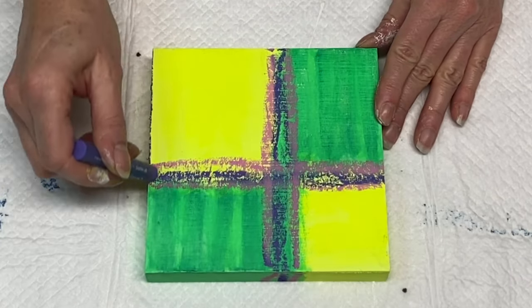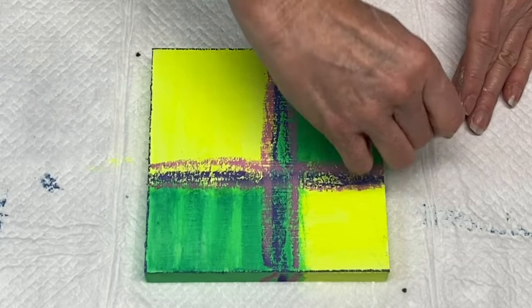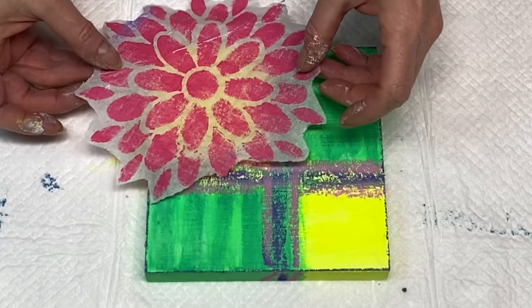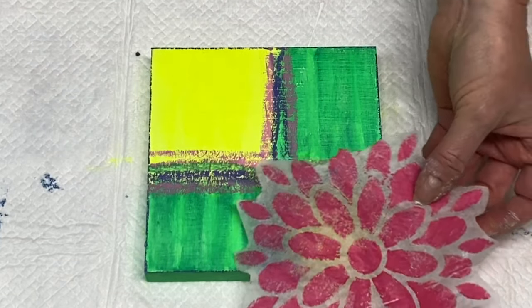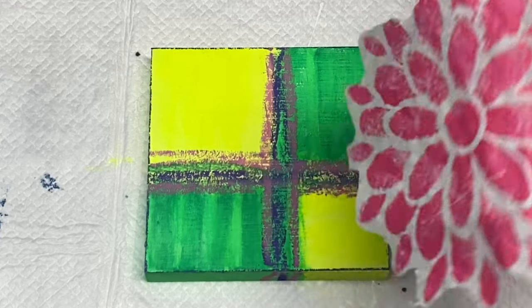I love the edges when they have color on them like this — it depends on the piece, but on this one I really wanted it. Now I have my tissue flower back in hand and I'm trying to make a final decision on where I'd like to place it, trying a couple of different positions.